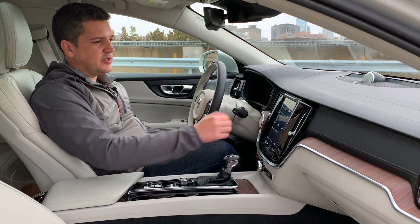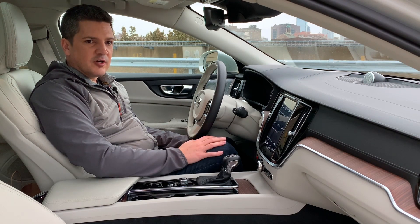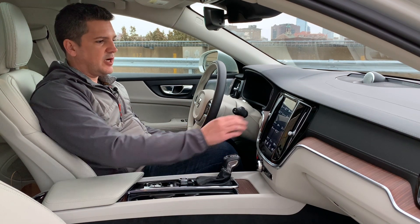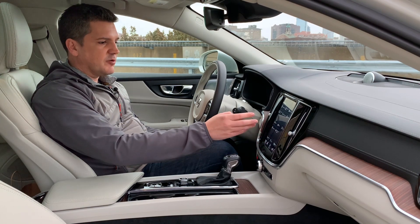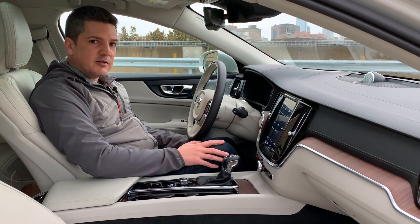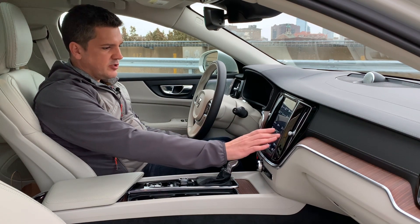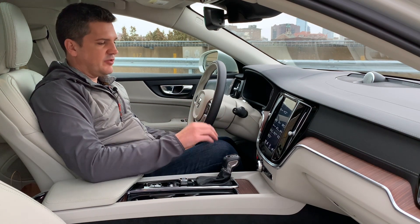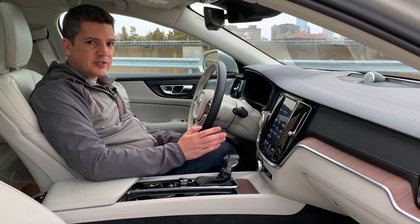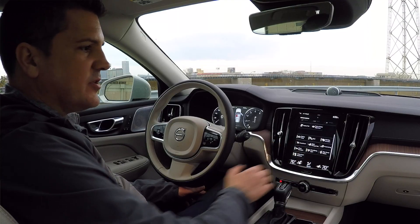You've got lane keep assist, parking assist, cross traffic alert, adaptive cruise, forward collision warning, and auto stop-start for the engine. There are also automatic parallel and perpendicular parking systems, and the car will even pull itself out of a parking spot — I think that's very cool. Heads-up display adjustments and blind spot warning are all here as well. Absolutely everything you'd want. Of course, it's a Volvo, so you expect all the safety systems.